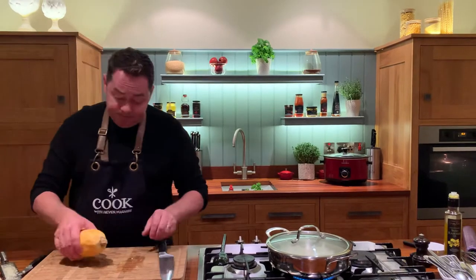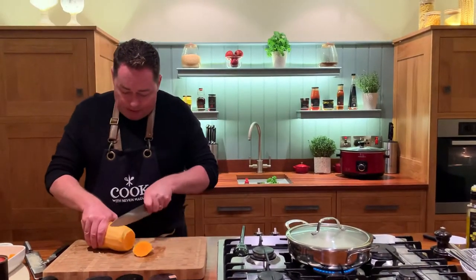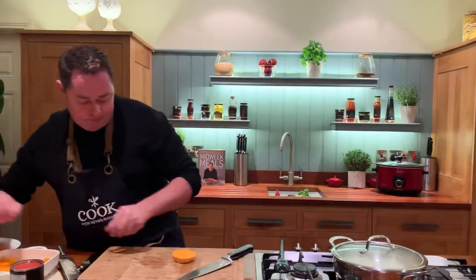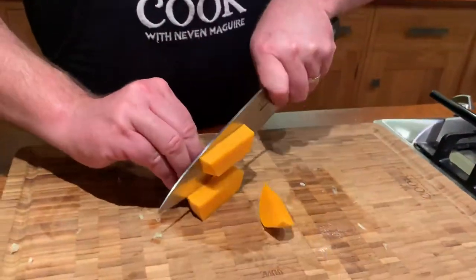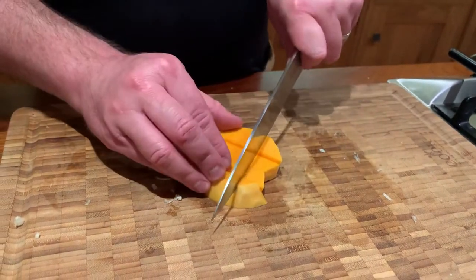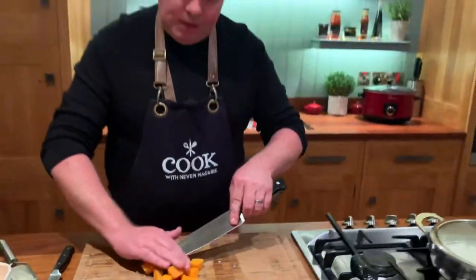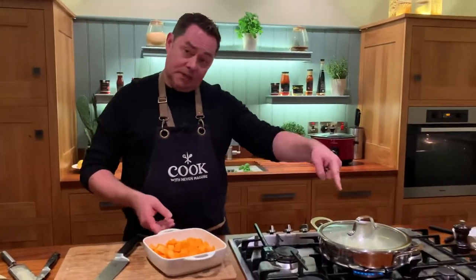That's a couple of cloves of garlic, some root ginger, and an onion — you can use red onion. This is our butternut squash; I've just peeled it with a potato peeler. Using a big chef's knife, I'm going to cube this. It's lovely in a soup, or roasted with a little maple syrup, balsamic, and a bit of thyme — works really well. This is going into our tagine.